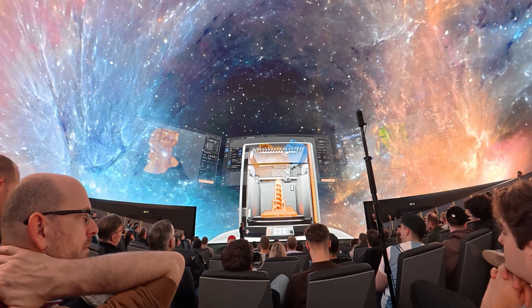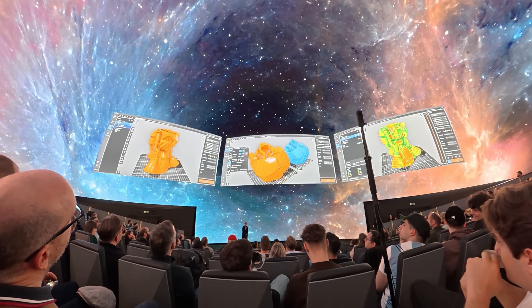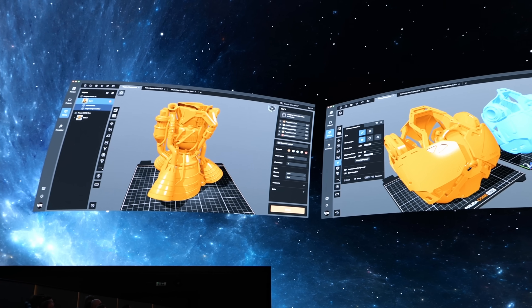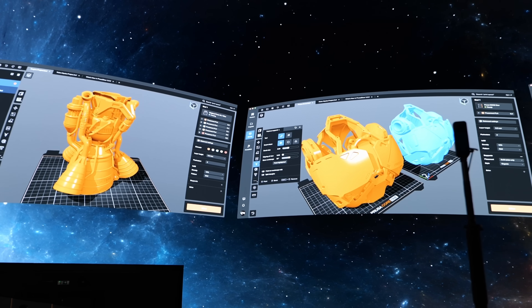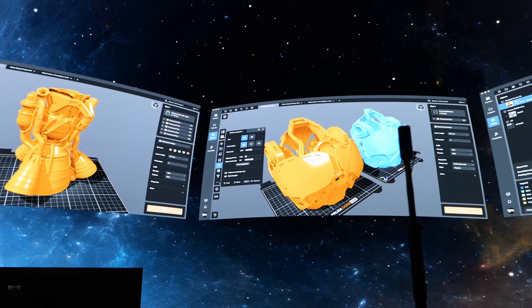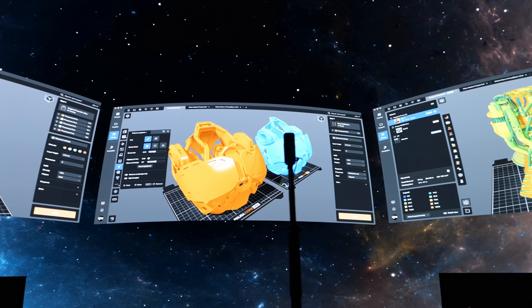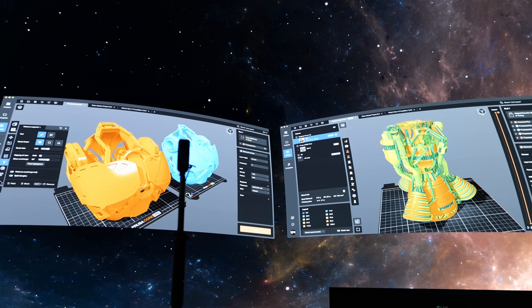Something else that was exciting to see was the first preview of PrusaSlicer 3.0, which will arrive next year. It features a completely new interface and something many will love: project tabs, so you no longer need dozens of separate instances open when working on a complex project. I'm personally thrilled to see this, because I've gotten quite used to the clean UIs of Bambu Studio and Orca Slicer, and I'm happy to see Prusa heading in the same direction too.